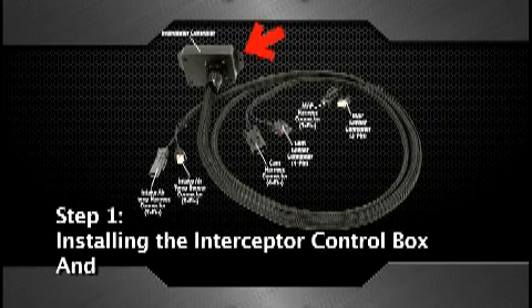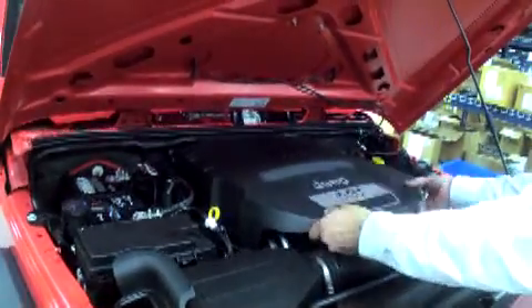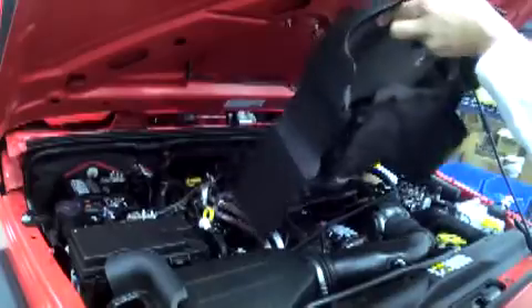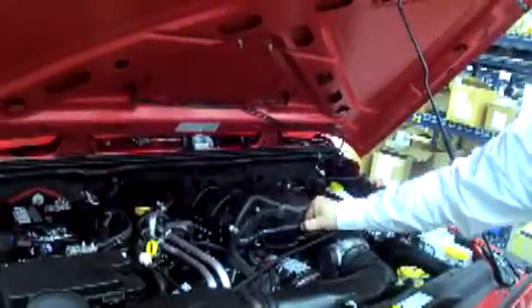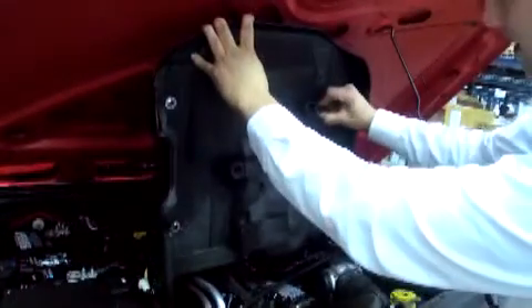Step 1: installing the Hypertech Interceptor controller box. First, remove the engine cover. We have noticed the retention grommets may stay stuck in place when you pull the cover off. If this happens, squish the grommet together and slide it back into place.